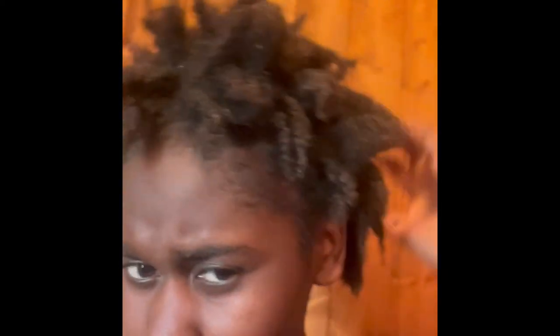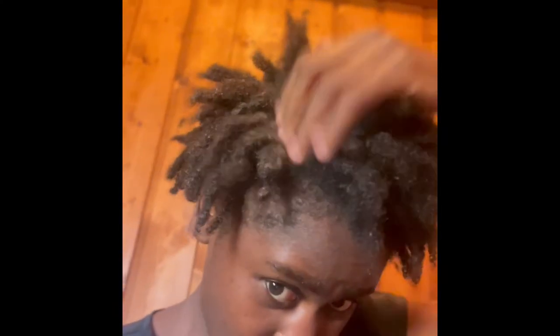Subscribe, like, and enjoy! As you all can see, my locks are still intact. I thought probably my locks were going to detangle or something, but nah — locks didn't detangle. So it was basically a good decision to wash my locks before re-twisting. I advise all the people with starter locks that if you want to wash your locks before re-twisting, you can go ahead — it's not a bad decision.